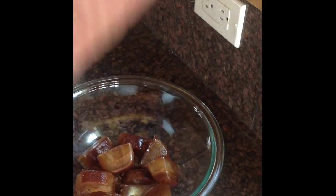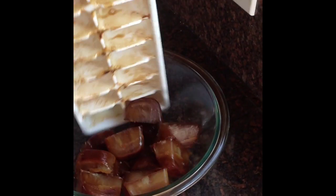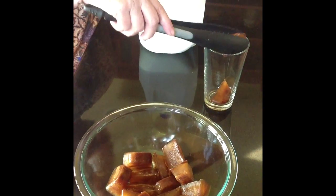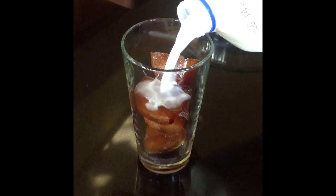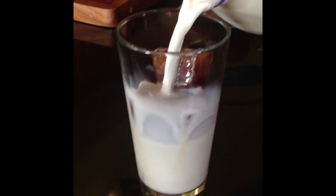Then decide what kind of milk you like. You can use skim milk, 1%, whole milk, or if you like, use a small glass and straight cream. Put your cubes into your glass, pour your milk or cream over it, and the longer it sits the more the flavor will intensify as it melts.